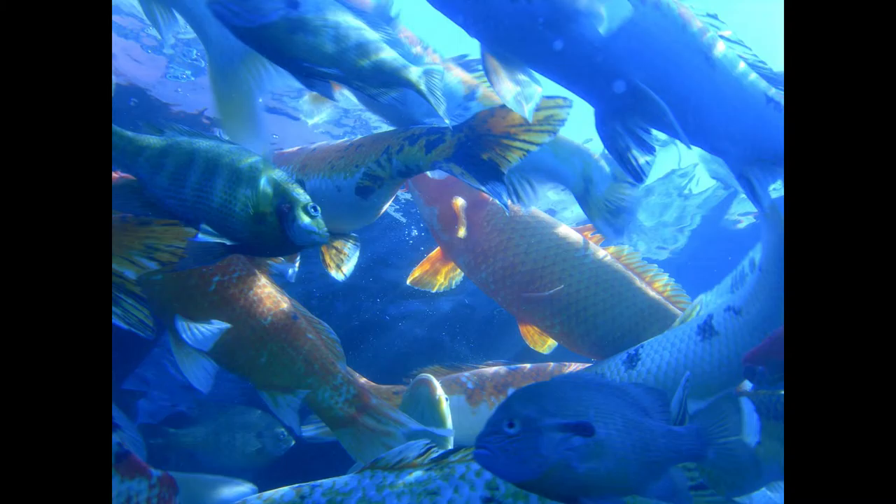Breaded Bass with Bacon. Clean the fish and cut into pieces. Season with pepper and salt, roll in flour, then in beaten egg, then in breadcrumbs. Fry in deep fat and serve with a border of rashers of bacon fried separately. Garnish with parsley.